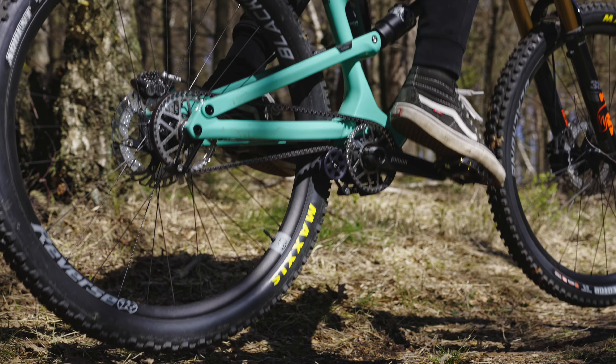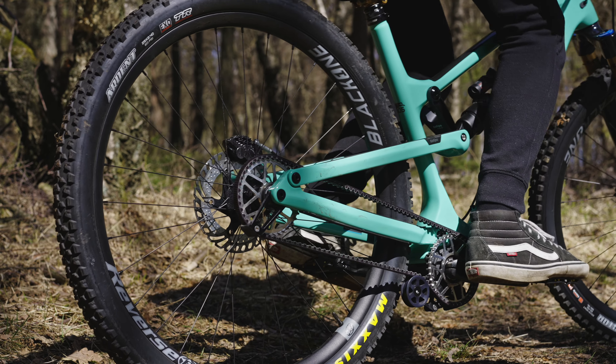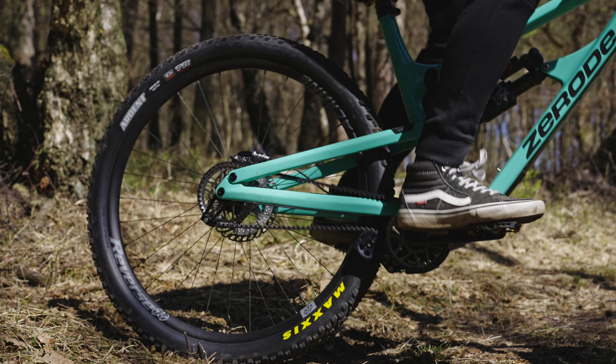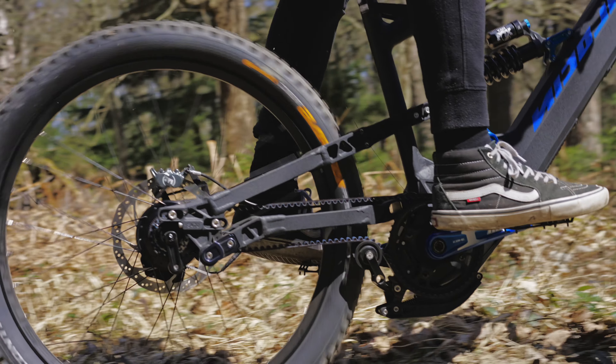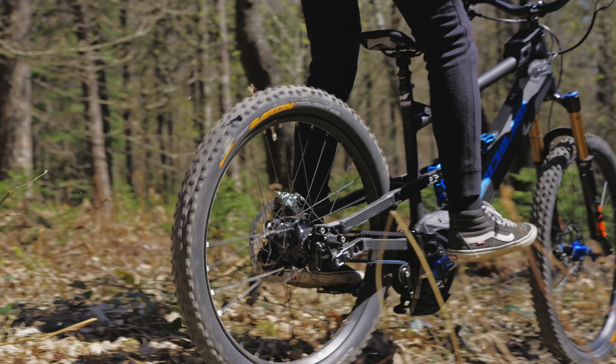When a full-suspension bicycle is compressed, the distance between the front and rear pulley changes continuously. Without compensation for this change in length, the use of the belt drive would not be possible.